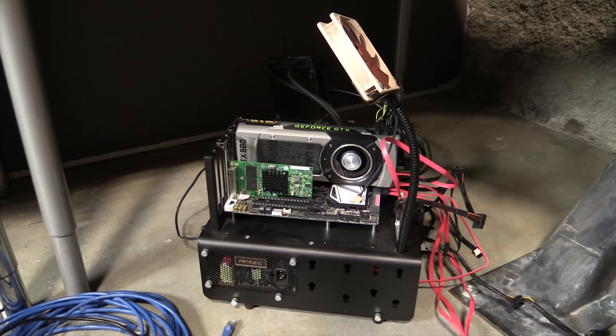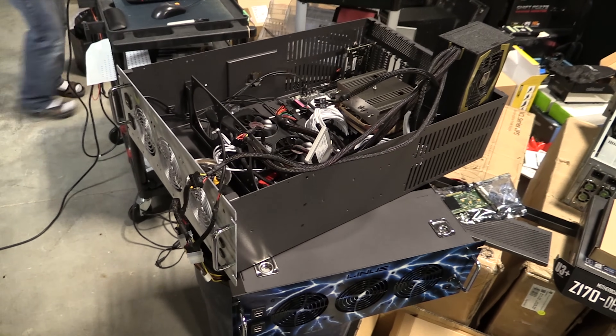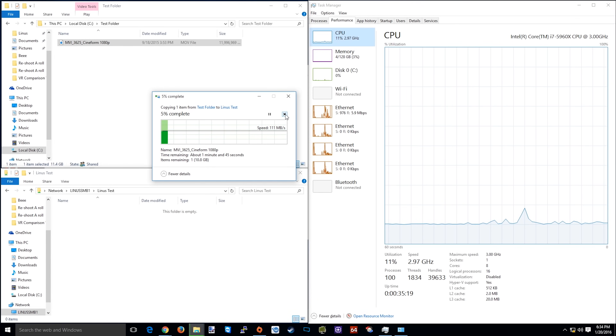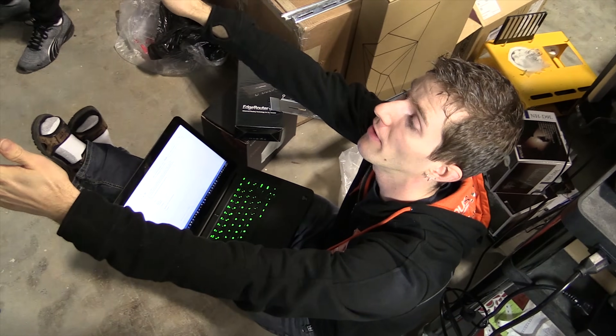Our initial testing actually didn't go very well. We threw the two cheap quad network cards into my usual test bench and my upgraded personal rig, disabled Windows Firewall, plugged in all the Ethernet cables without worrying about the main router for internet, and wanted to see what would happen. The answer was nothing — they transferred at exactly gigabit speeds, a disheartening result given that Johnny had assured me he'd gotten it to work on his test machines with no hassle. We put fresh Windows 10 installs on each and got the same thing.